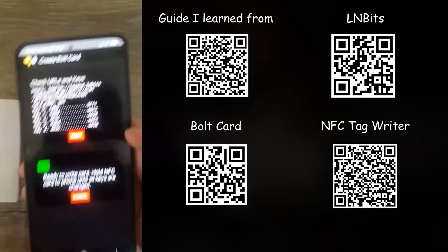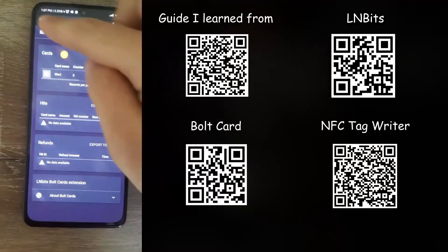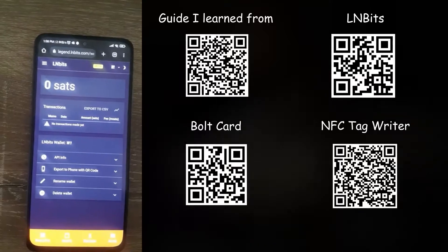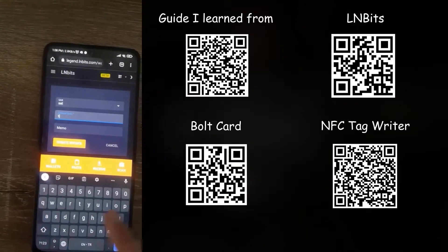Once that's done, it should show you all the keys. Then click write card now and scan your NFC card — it should show all green check marks. Once done, your card has been set up.